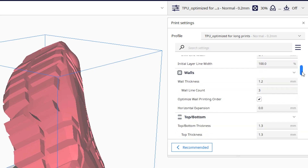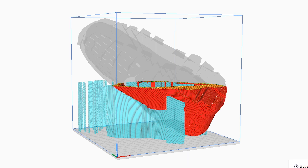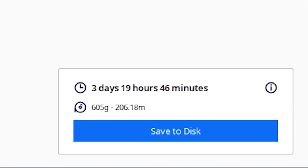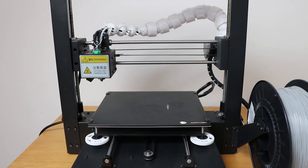For the filament I chose standard TPU because it's known to be stretchy and durable, but it's also a little bit hard to print, so I had to tweak a few parameters. When I first sliced the model in Cura I was shocked — 3 days and 20 hours to complete, using 605 grams of plastic. It immediately became even more challenging, but I just went for it.